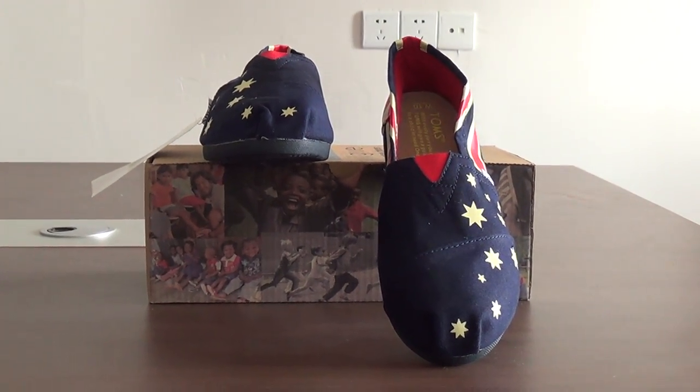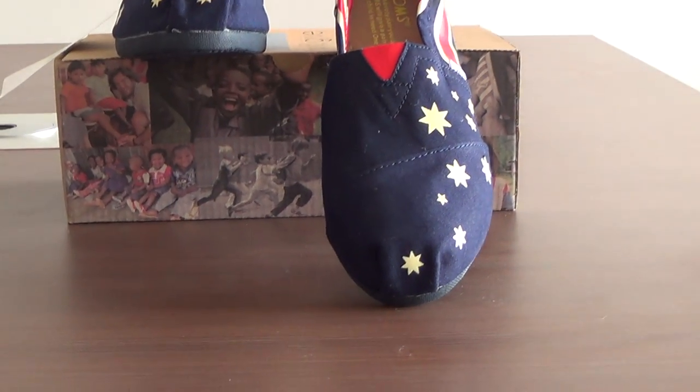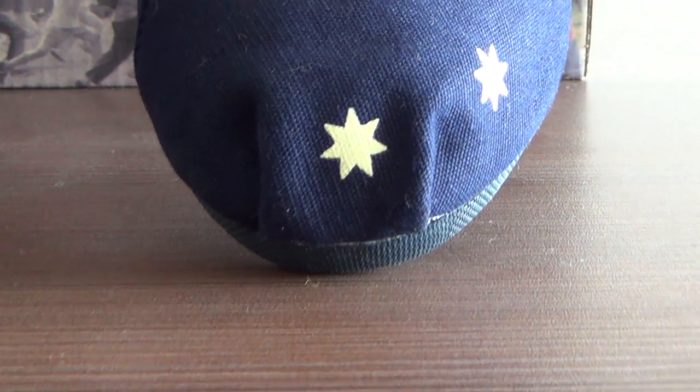Hello everyone, welcome to my video. Today I've come to find the latest TONGS shoes for you. What you see is the TONGS new red flag star shoes, which is in the blue one.